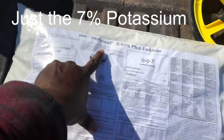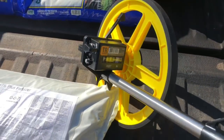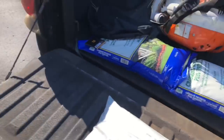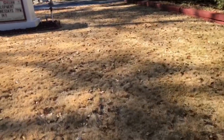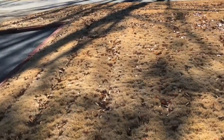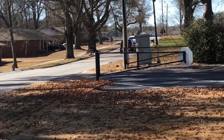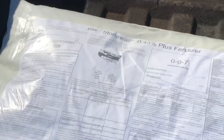I measured the yard before I started — that's the first thing you need to do. Get some type of measuring device; a measuring wheel is a whole lot better than a tape measure. It took me about ten minutes to walk the whole property. Also, before you start putting down pre-emergent, you need to get those leaves up. I'm going to blow all these leaves off the grass before applying. We measured this area at right around 3,000 square feet.